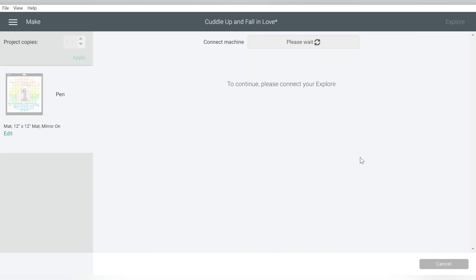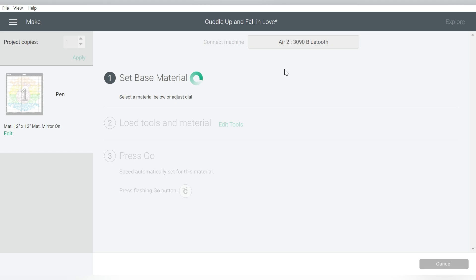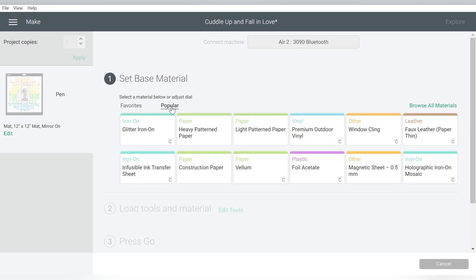Let's hit Continue, and it's going to connect to my Explore Air 2. You can also do this with the Maker — I just happen to have my Explore Air 2 already set up from a previous project. You can even do this on a Cricut Joy; you can get the infusible ink markers for the Cricut Joy as well.